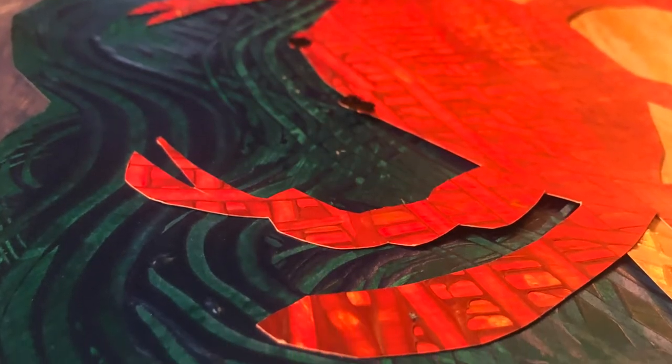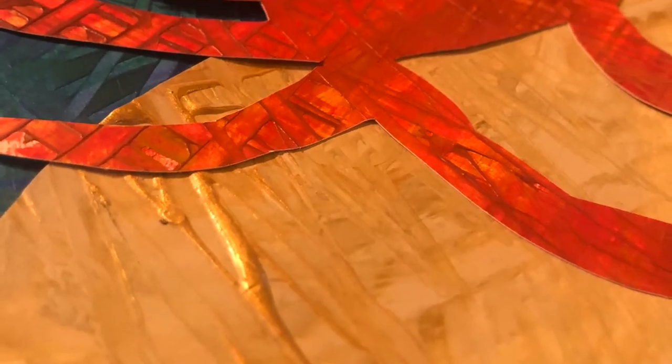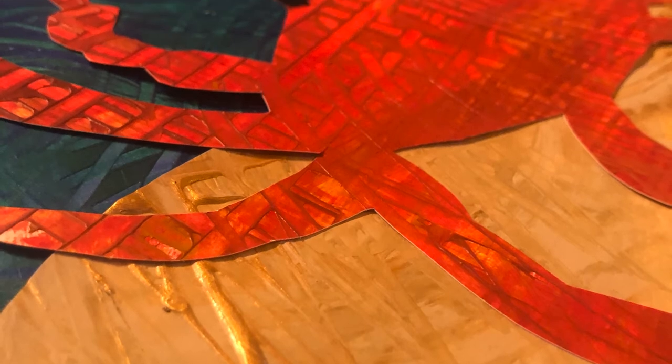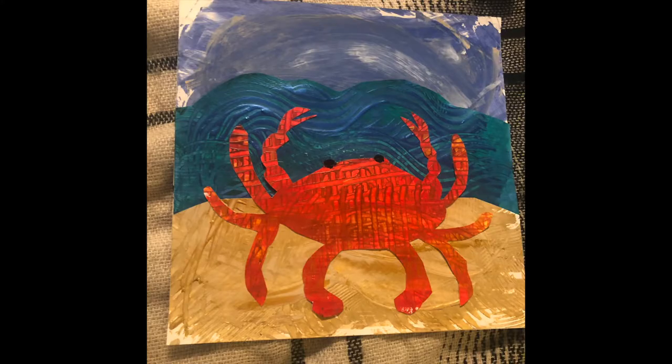Up close you can see all the different textures blended together. If you look at Eric Carle's illustrations, you'll notice the different designs from the collaging he has done. In the actual book of The Very Busy Spider, you can actually feel the spider web texture — the line is like a bump that goes across the page.